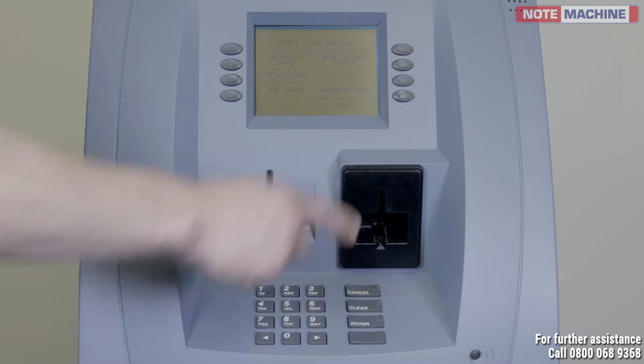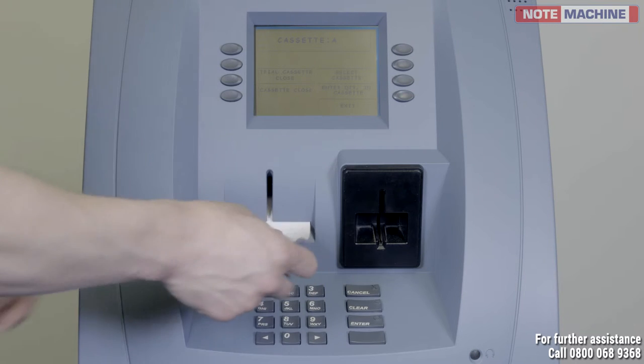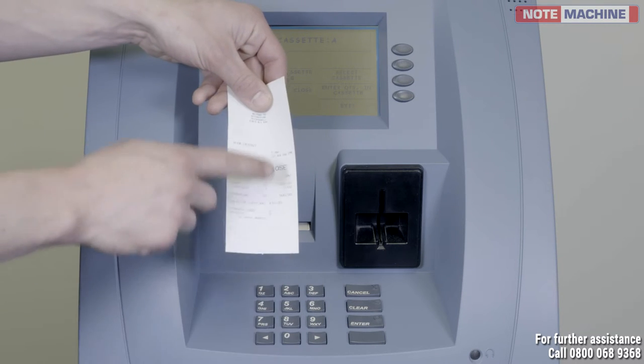Select cassette close. Select cassette A. Select cassette close again. The ATM will now print a cassette close receipt. Please check your figures and keep the receipt for your records.